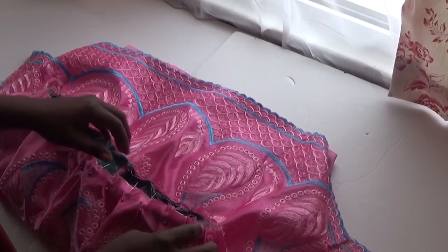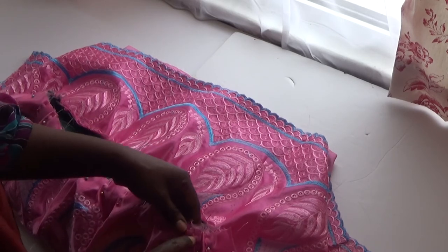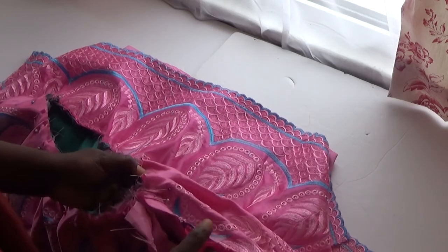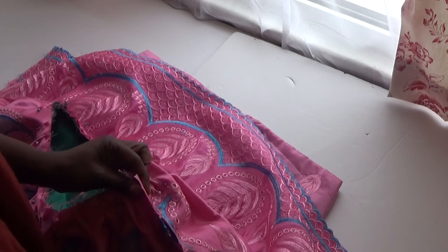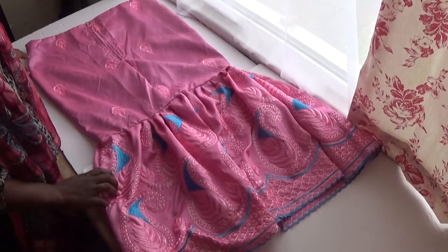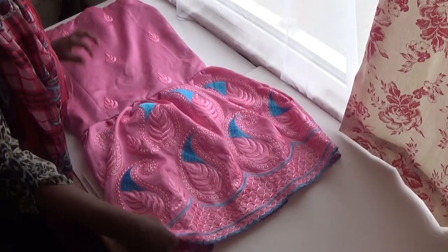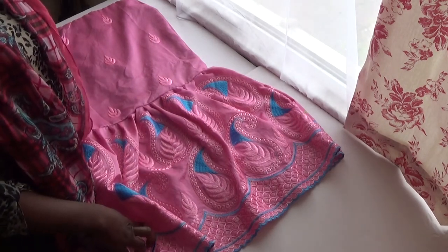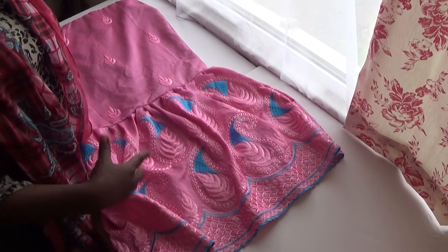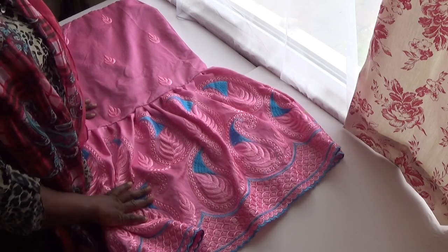I've finished pinning it up, so now I'm going to sew — half an inch from the edge. I'll sew it round and round, then sew the sides together, making sure it's equal all the way round. I've finished sewing the skirt! You can see the gather I did at the bottom and this is the front of the skirt. I hope you like this tutorial — please don't forget to subscribe and click the notification button. Thank you for watching, see you in my next video, bye for now.